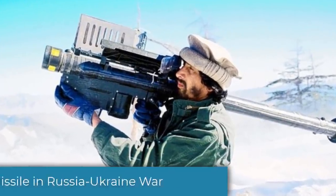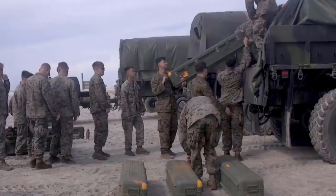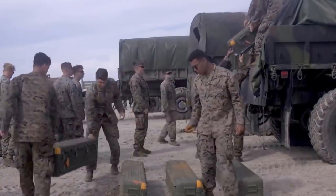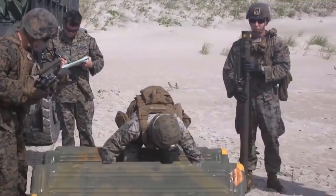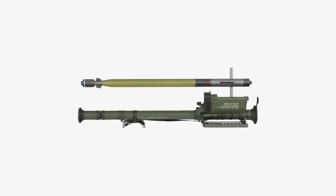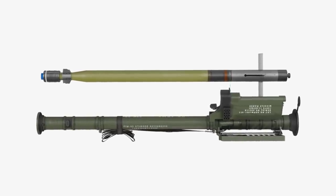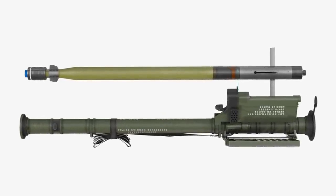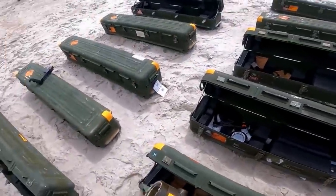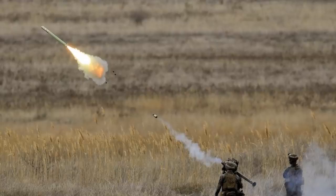Several countries declared in February 2022 that they would be supplying Stinger missiles to Ukrainian soldiers defending against the Russian invasion. Germany said that it would deliver 500 missiles. Lithuania and Latvia have transferred unknown quantities of Stinger missiles so far. Ukraine will get 200 Stinger missiles from the Netherlands, and the United States has approved the direct transfer of Stinger missiles to Ukraine for the first time as part of a package approved by the White House. The exact time of arrival is unknown, but authorities say the United States is already working on logistics for the cargo.